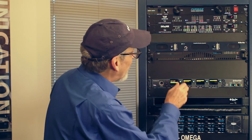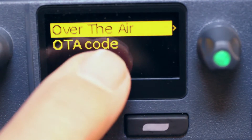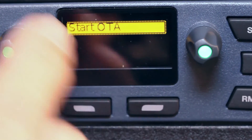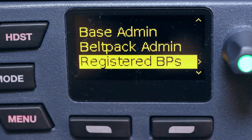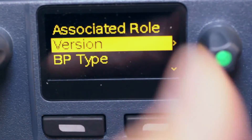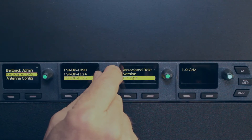Belt pack administration allows me to register belt packs over the air. I can also set a menu access code if I want to lock out menu access on belt packs, so only an operator who knows that code can access a locked belt pack's menu. The registered belt packs section shows all registered belt packs along with a physical ID code visible on each unit, the firmware version, and the belt pack type — whether it's a 1.9 GHz or 2.4 GHz belt pack.